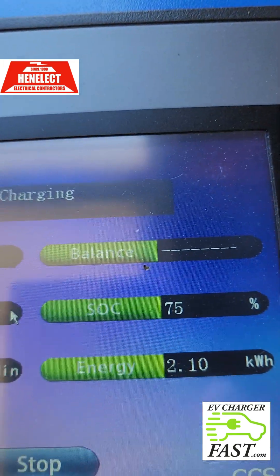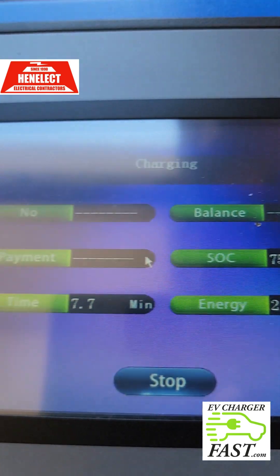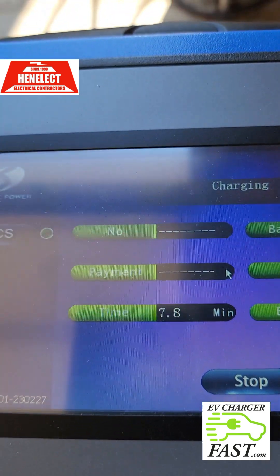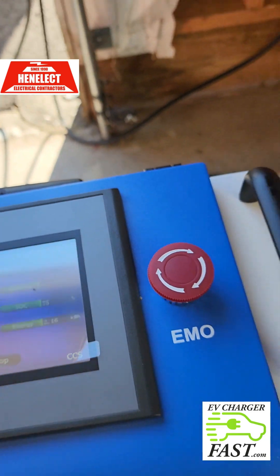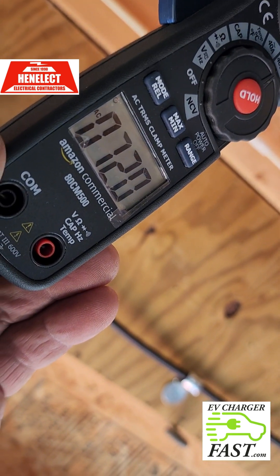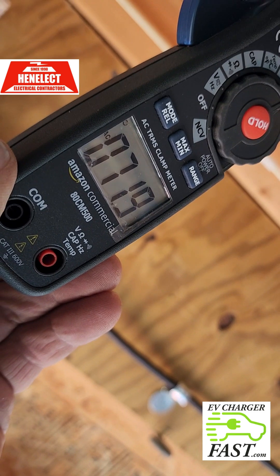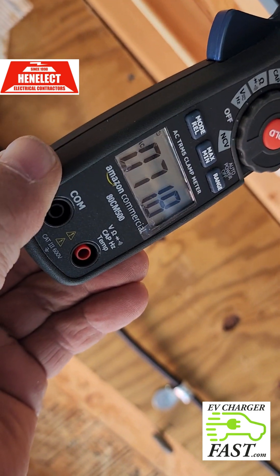Right now I'm at 80% with 2.11 kilowatt hours used, and I've been charging for 7.8 minutes. Let's check the amperage — I'm at 72 amps now, drawing a little bit more than before when it was 69–70 amps. I checked both phases and they're both balanced.